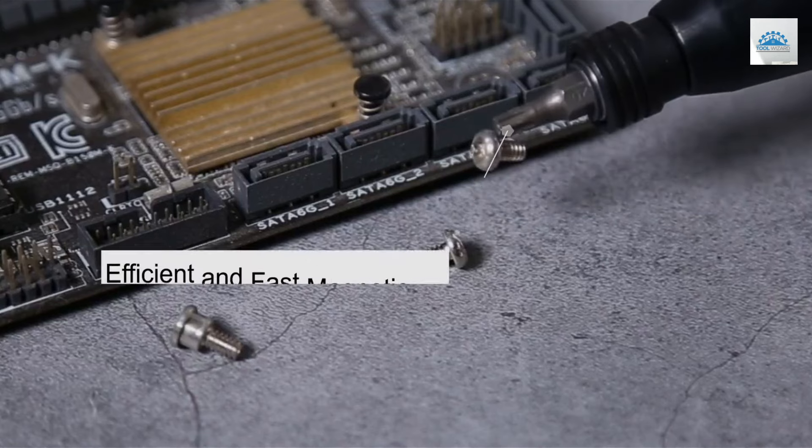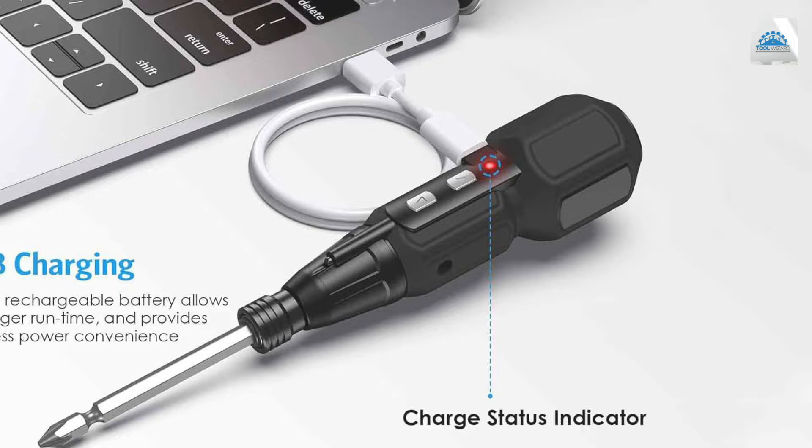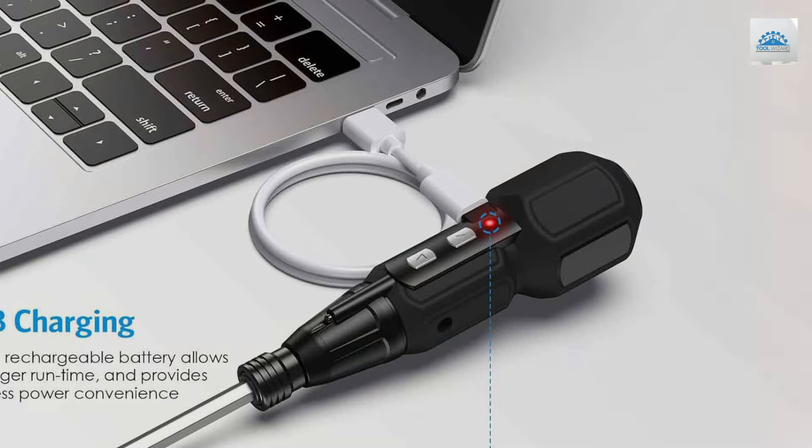The kit includes various bits to suit different tasks, highlighting its versatility and user-friendliness. The screwdriver's design is both modern and ergonomic, offering a comfortable grip that reduces fatigue for prolonged periods of work.